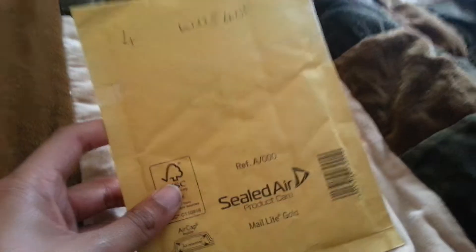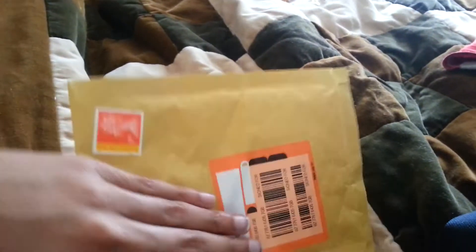Hello YouTube, this is Ruffaapocalyptic here and thanks for watching this video. This is going to be special because it's an unboxing — I made a previous video on what this might be if you guys seen it. And yes, this is Pokémon Y.